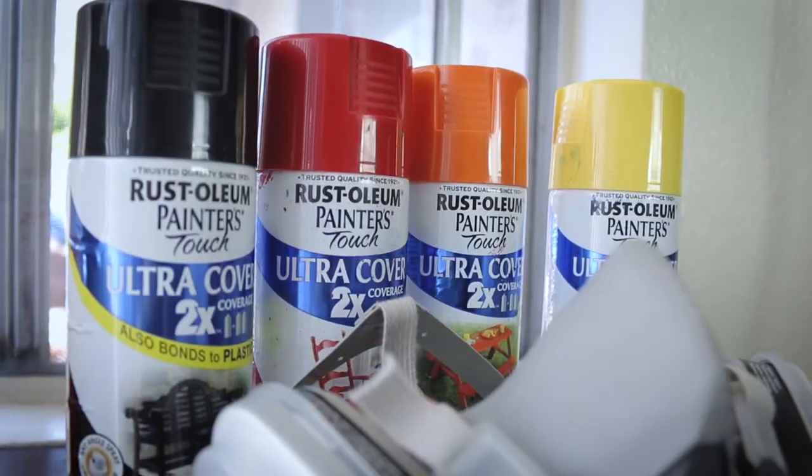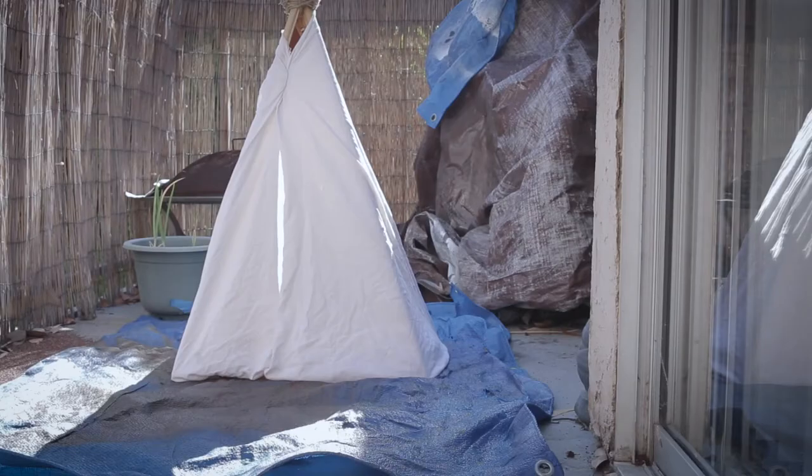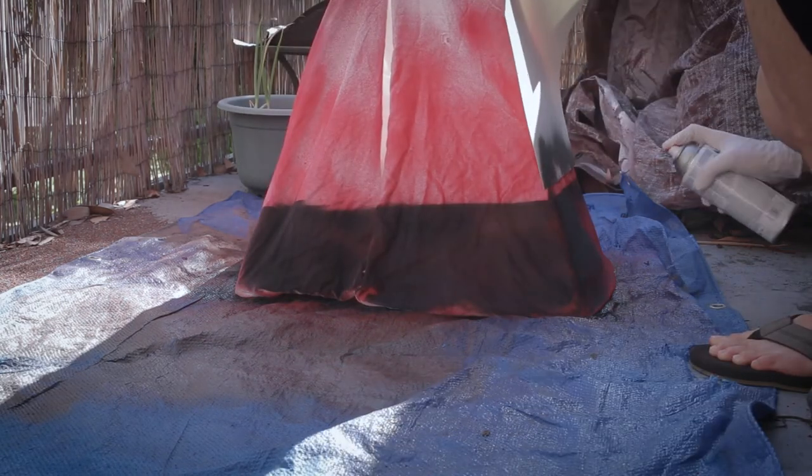You can pretty much just end it here if you wanted to, but I'm an artist and I have spray-paint lying around, so I thought might as well spray-paint it. I'm gonna take it outside and spray-paint it red first, just a little bit, and then try to make the bottom edge darker. I'm using a piece of paper to try to make a straight line, even though it's not that straight — but who cares.